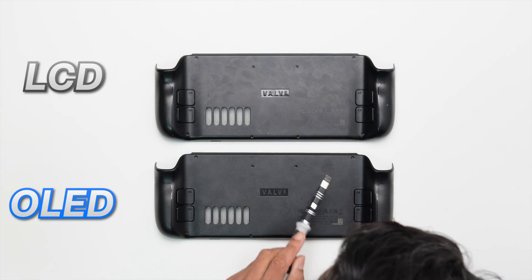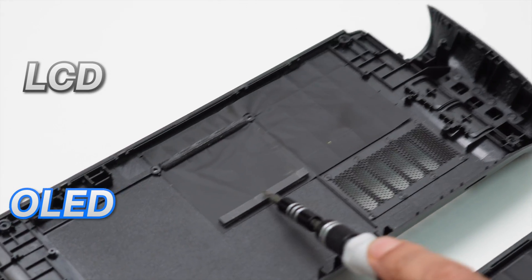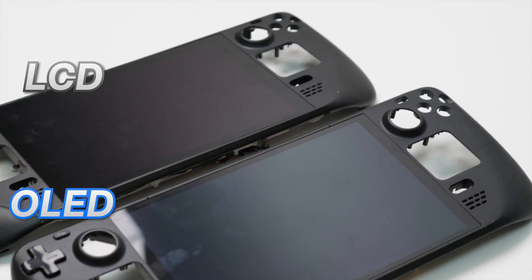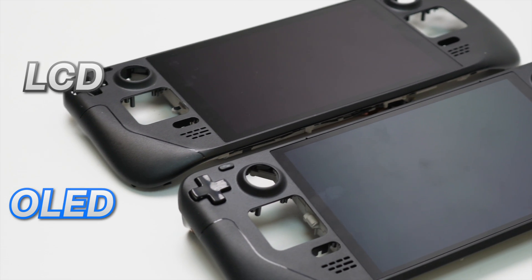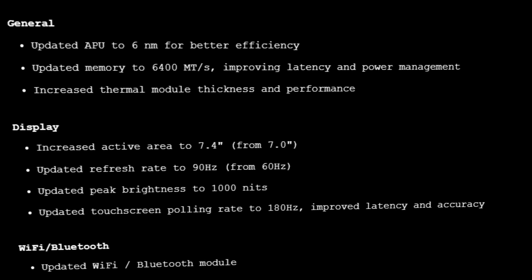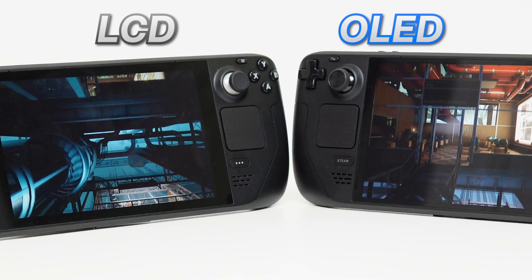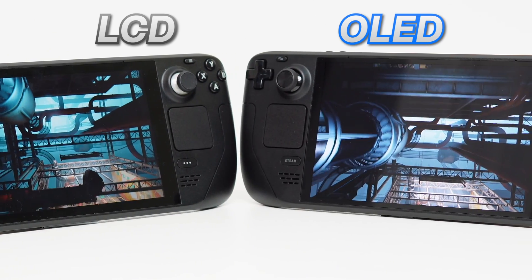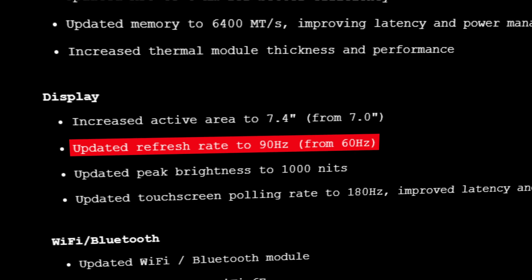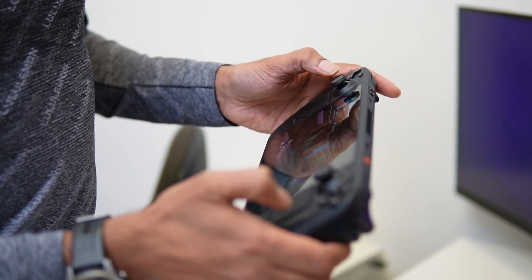There is little difference to see between the back panels apart from some pads that were present on the inside of the LCD version. The front panel too sees no visible changes except for the obvious upgrade to the display. The active area of the screen has increased from 7 inches to 7.4 inches, resulting in a much smaller bezel when the system is on. The max refresh rate has also gone from 60 to 90 Hz, and they have even increased the touchscreen polling rate for a more responsive experience.